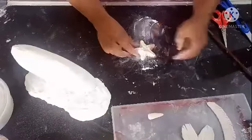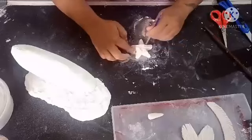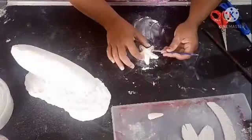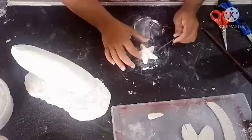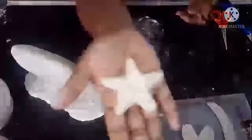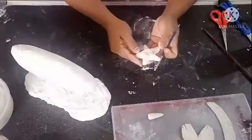You can see what I have done — I made impressions on this and we will allow this to dry as well.